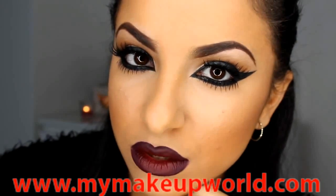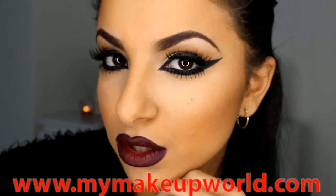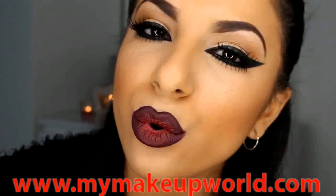Hi everyone, today I'm going to be showing you this dramatic liner and a vampy lip tutorial. I'm really loving this look and I can't wait to wear this for the autumn time. I think it's really easy to achieve and it just includes a lot of eyeliner.